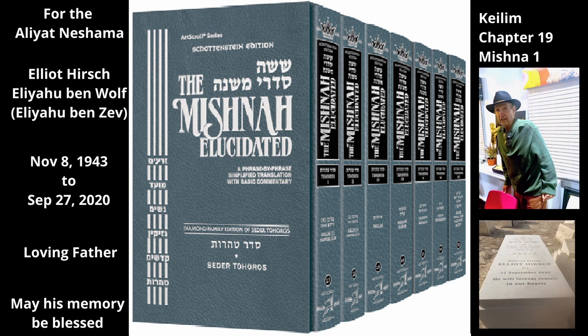The Mishnah addresses the status of a person who is taking apart the bed. One who takes apart a bed in order to immerse it in a mikvah, since it does not fit in the mikvah as it is, is tahor, even though the bed was originally tamay. The person who touched the pieces of the bed is tahor because the pieces are not tamay at this time, since the bed has been taken apart previously to the extent that it cannot be used in its current state.